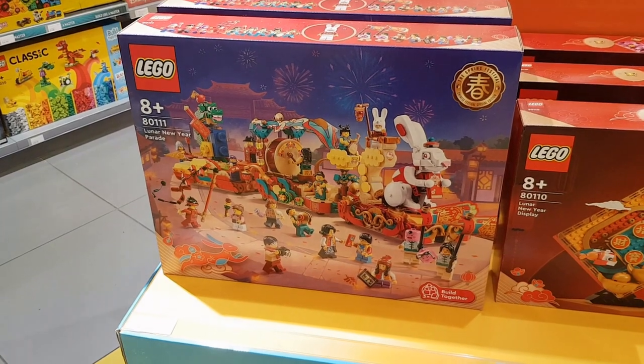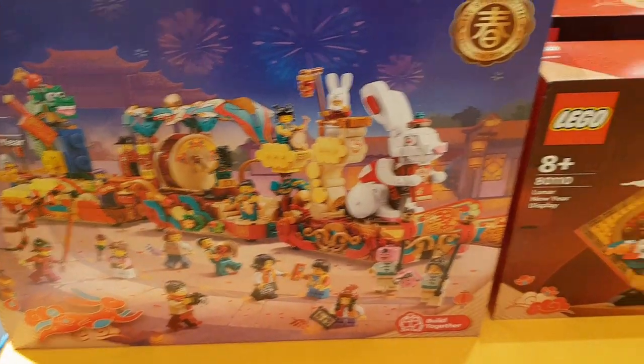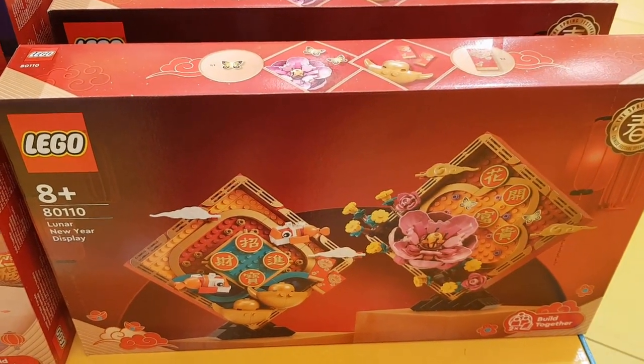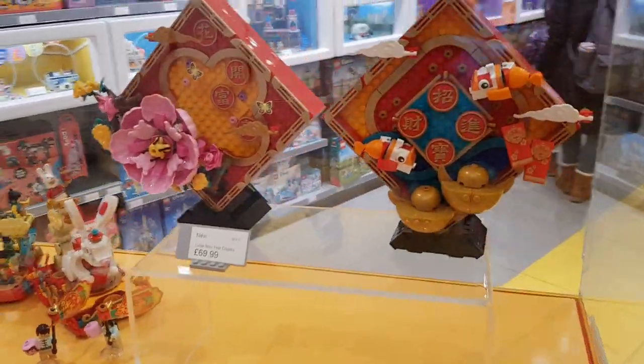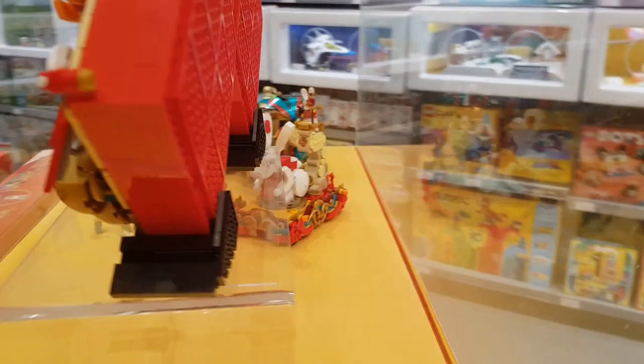The first thing I spotted in store was the Lunar New Year Parade set 80111, and also the Lunar New Year Display 80110. These apparently have just been released today and they're on display as well. Interestingly, I saw these between Christmas and New Year at the Metro Centre store in Gateshead — I think they might have put them out early. But today was the official release date. I just thought I'd show you what the backs looked like.